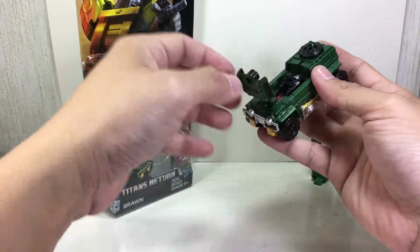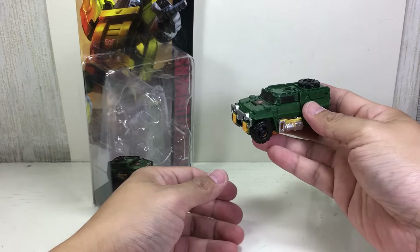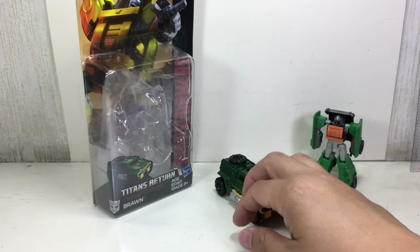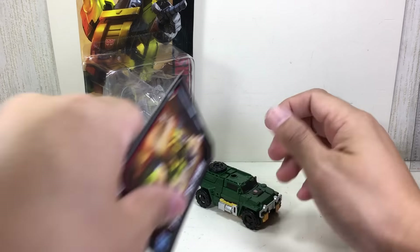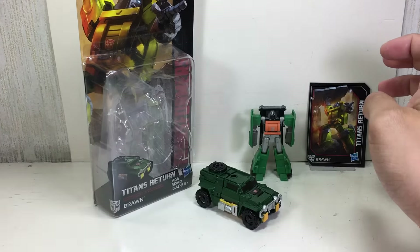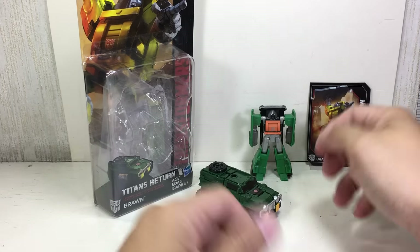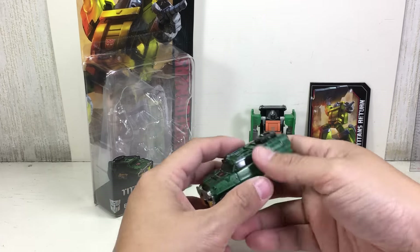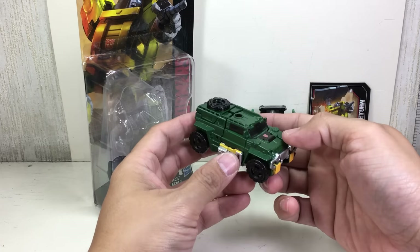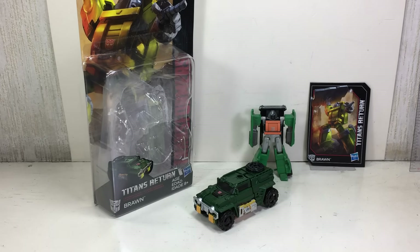Let me put the Titan Master inside — very, very cool. Well done, Hasbro! Here's the collector card and the standard instruction sheet. This is the new definitive Legends Class Brawn. Hope you've enjoyed this video review — this has been the Transformers Generations Titans Return Legends Class Brawn. Thanks for watching.